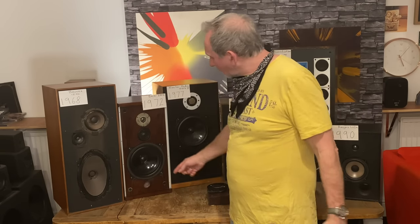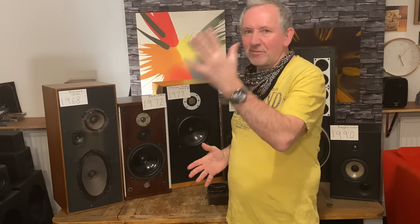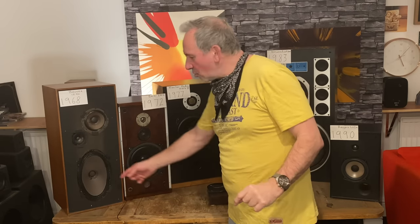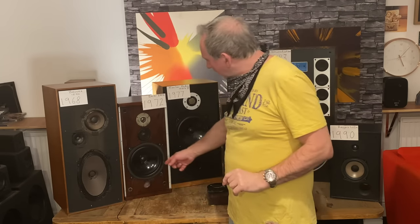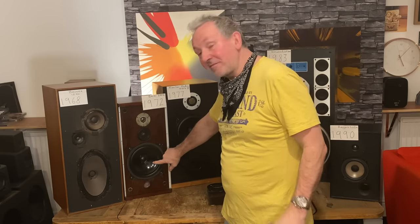Bowers & Wilkins DM4, 1972. Cones turned into Bextrene — I think that's polystyrene, or whatever Bex is — it's like a plastic and polystyrene material. The idea is it's light and rigid. It's not as light and fast-moving as paper, I would say. So a Bextrene cone is a bit fatter, a bit heavier, a bit more bass, but probably not such fine detail coming from that cone.